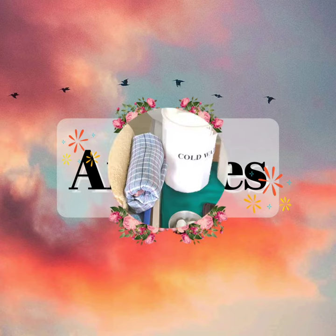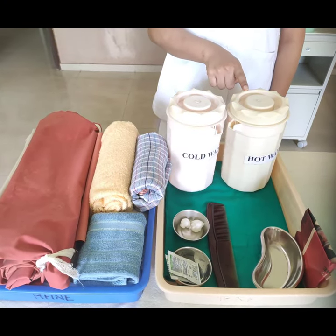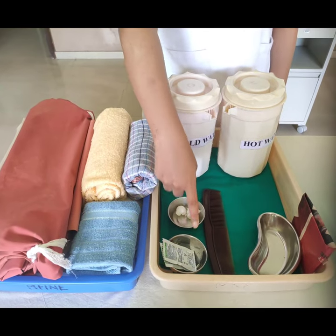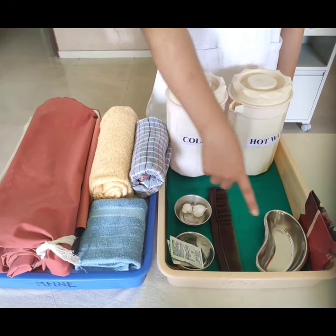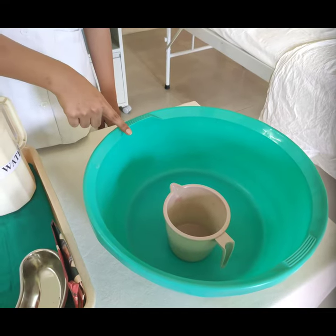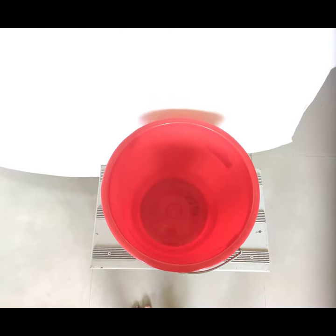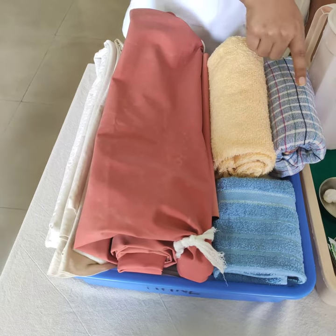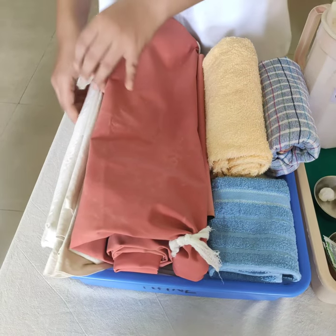Articles Required: cold and hot water, cotton balls, shampoo or liquid soap, hair comb, kidney tray, paper bag, basin, mug, bucket, Kelly's pad or trough, bath towels, napkin, and bed sheet.